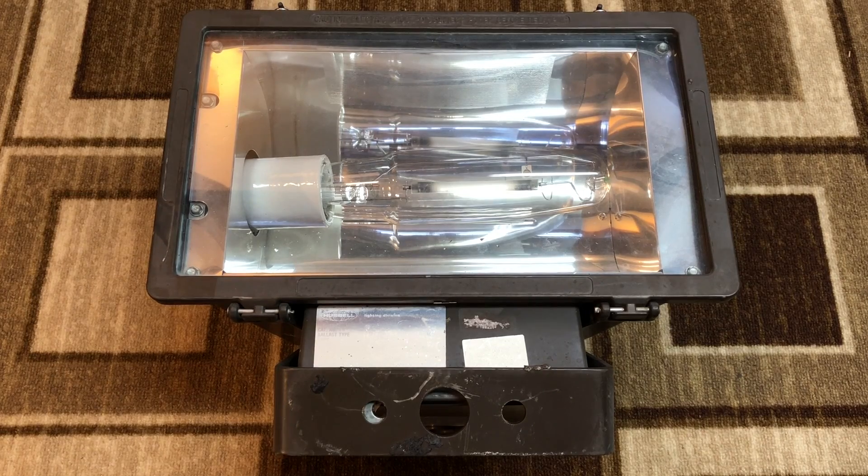Hello everybody, today I'm going to share with you this Hubble 250 watt high-pressure sodium floodlight. Now I already have a video of one of these, but it is the older version. This is a slightly newer version from the really old one that I have.